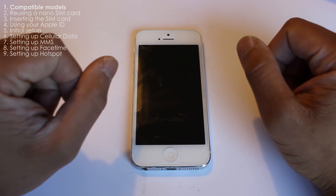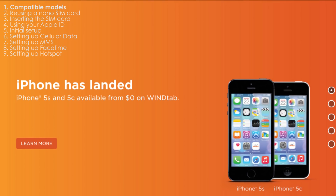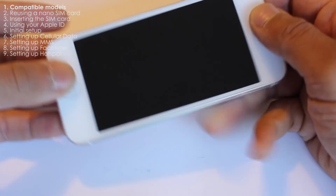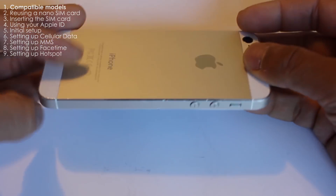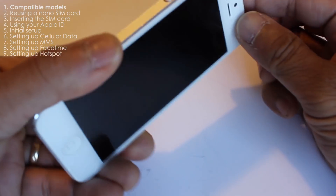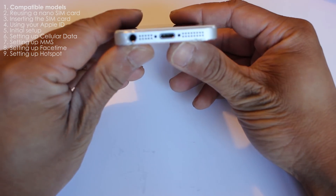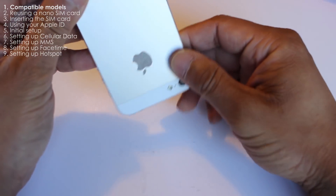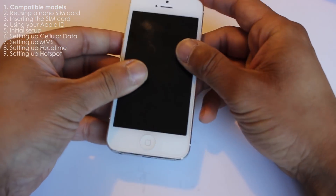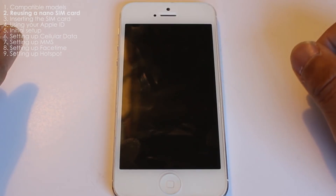When you're buying an iPhone 5 for use on the Win Mobile Network, you want to make sure that you have a compatible iPhone 5, because the first iPhone 5s that came out are not compatible. The iPhone 5 manufactured after April 11th, 2013 are compatible, as are the iPhone 5s and 5c manufactured after September 20th, 2013. You can check out the description in this video for the compatible model numbers.